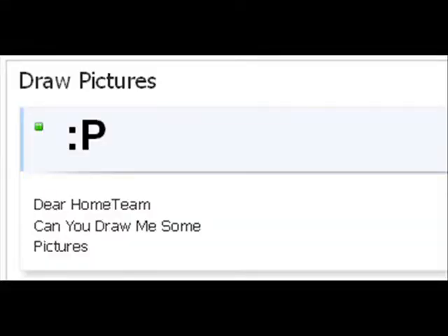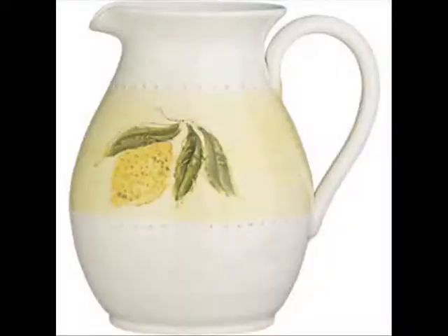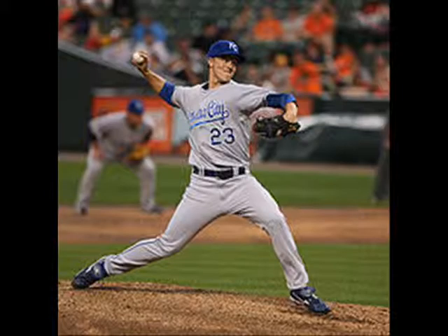Deal, home team. Can you draw me some pitchers? Pitchers? What kind of pitchers? I got all kinds of pitchers. I got a lemonade pitcher. I got a Kool-Aid pitcher. Baseball pitcher?